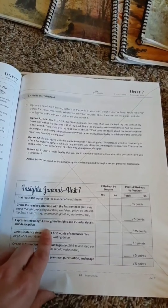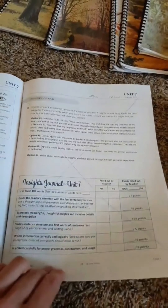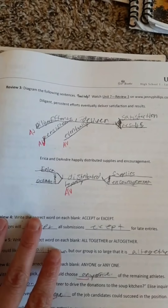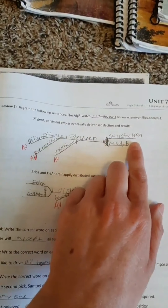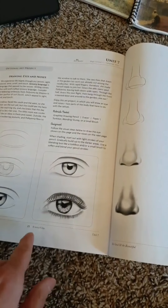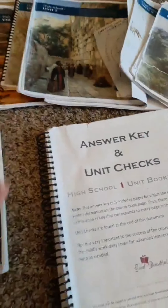There is an essay every single unit and it gives you the parameters — it has to be so many words, it needs to grab the reader's attention, and you give points based on how it matches up with the rubric. The diagramming gets more difficult too: he no longer has a drawn-out diagram provided — he has to draw his own. And again, there is another art project at the end of the unit.